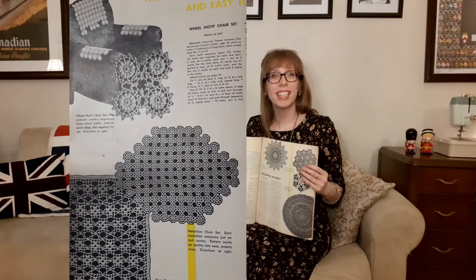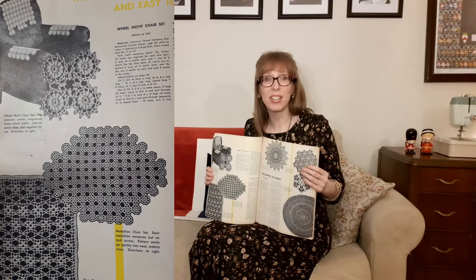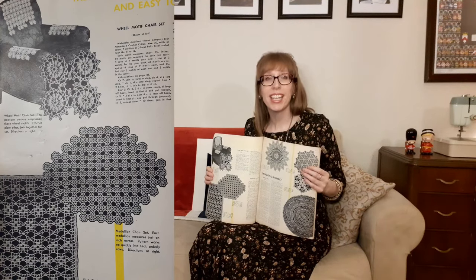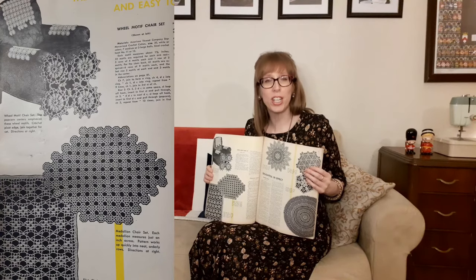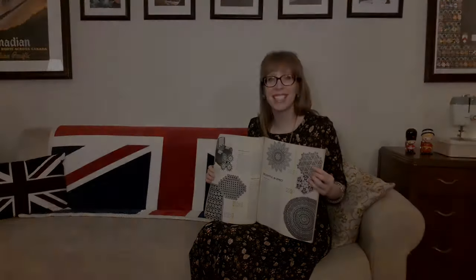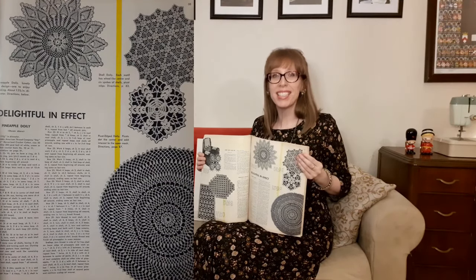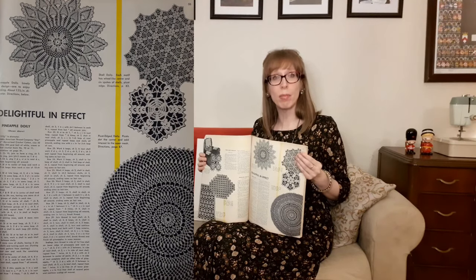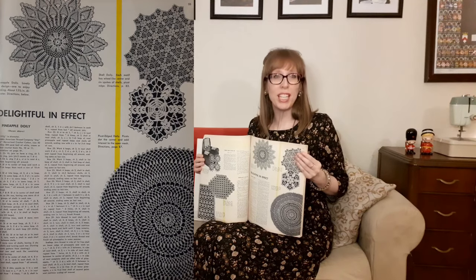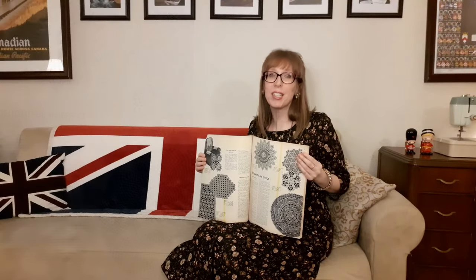On the next page there are good-looking and easy-to-crochet sets. At the top is the wheel motif chair set — the popcorn center emphasizes the wheel motifs, with picot edge joined together for the set. Then there's the medallion chair set where each medallion measures just an inch across, working up quickly into neat orderly rows. At the bottom is the fillet chair set — a simple solid openwork stitch, easy to do and making a sturdy good-looking set. On the next page, delightful in effect: the pineapple doily at about 15.5 inches in diameter; the shell doily with a wheel-like center and six spokes of shells; and the picot edge doily with picots dotting the center and adding interest to the open mesh.